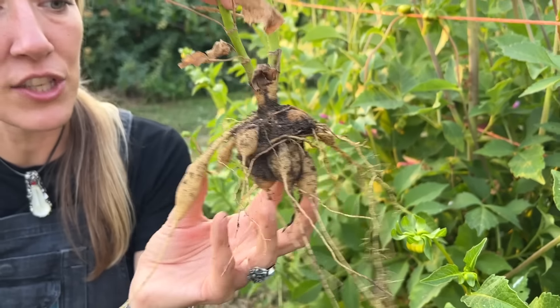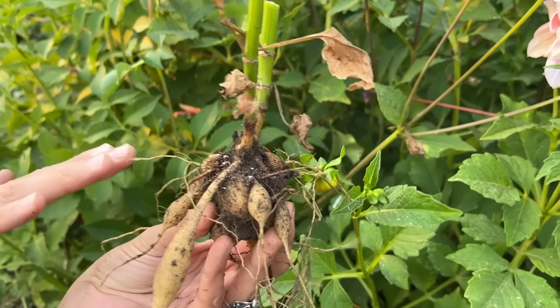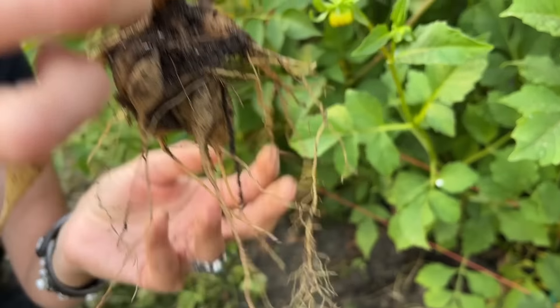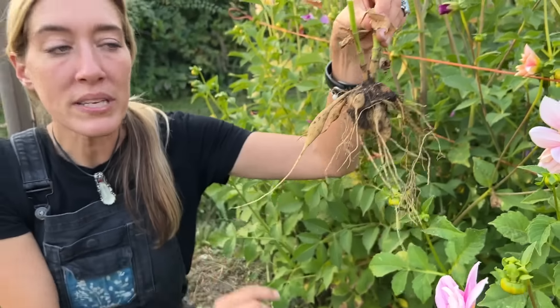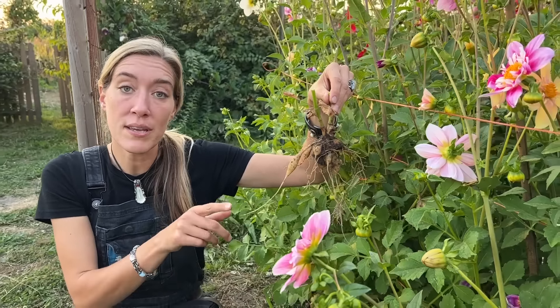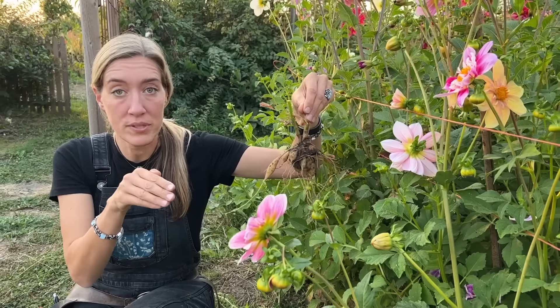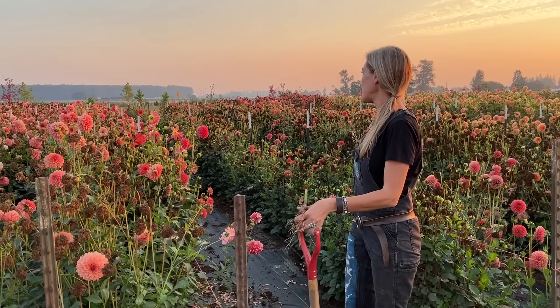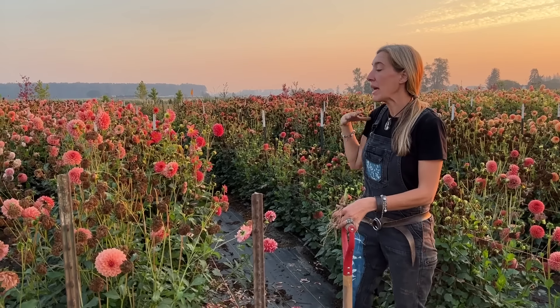Let's get the weeds out of the way. Now I'm going to cut it back so it's easy to get at. I'm going to get my pitchfork and I want to start working far out on the outside and wiggle it. Normally I do not dig dahlias until it has frosted, but I thought it would be cool to show you an example right now.